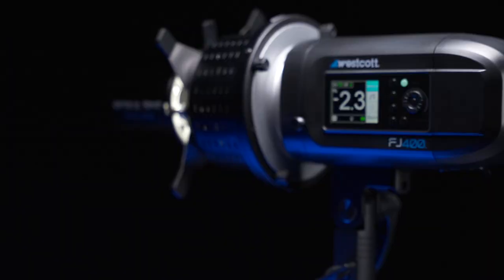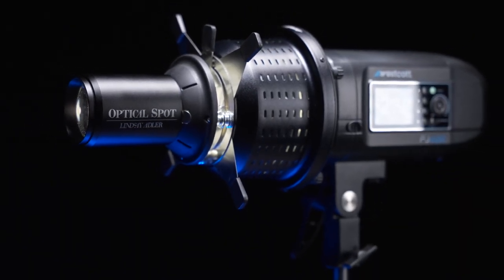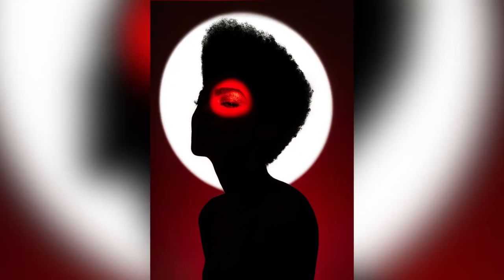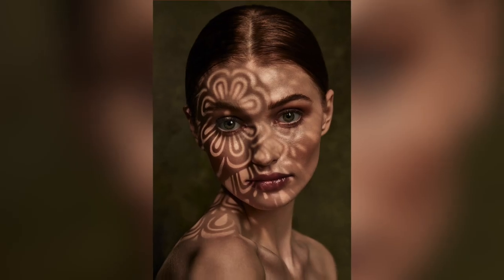Hey everybody, I'm Lindsay Adler and I am so excited to introduce the Westcott Optical Spot. I teamed up with Westcott to produce a light modifier that gives you more control than you can really get any other way. This modifier is all about creativity and control. You can achieve effects that you probably never even dreamed of — from slices of light to the face, textures of light on the subject, environmental textures of light on the background. It's all possible with this one tool.